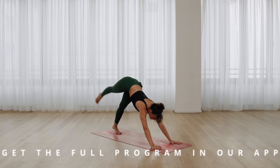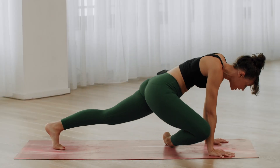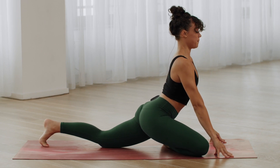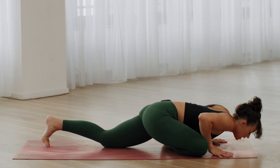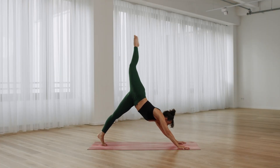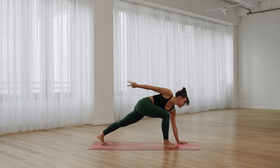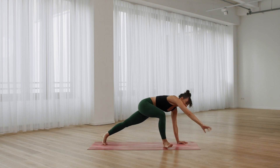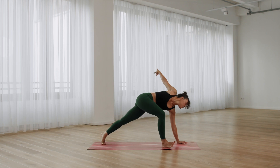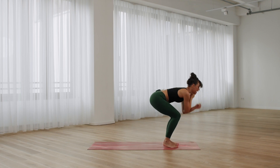Right leg up. Pigeon pose. The right knee behind your right wrist. Lift the chest. Hug the legs towards the center. And release down. Last round. Right leg up. Lunge to your hands. Right arm twist. Turn your feet for lounging lizard. Hips up. Uttanasana.